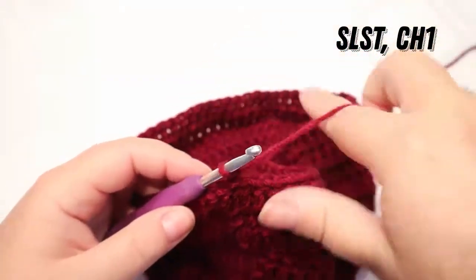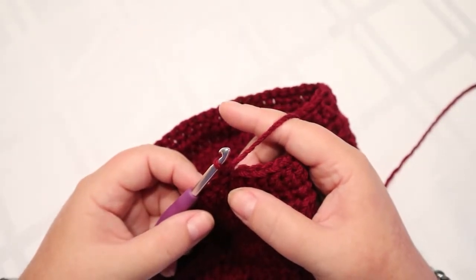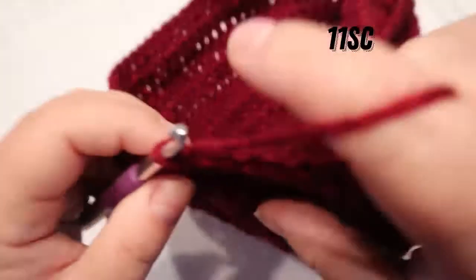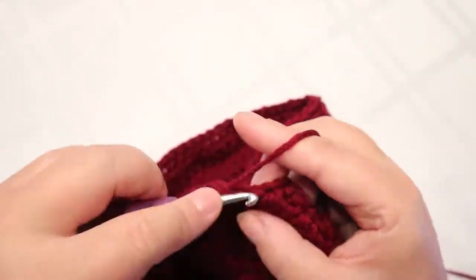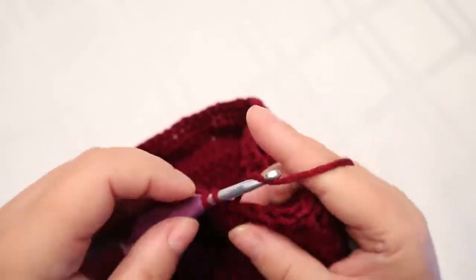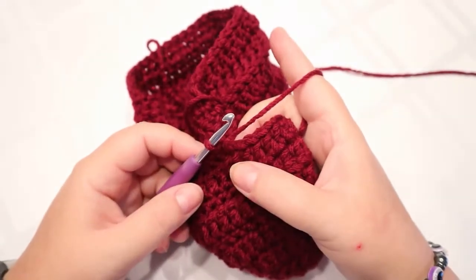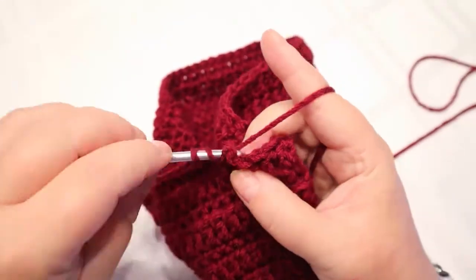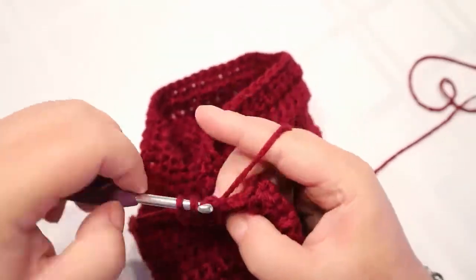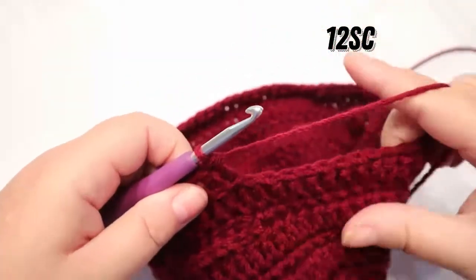I've come back around, did my slip stitch and chain one, and I'm going to put that one single crochet in that same chain one space. For this time around we're going to do 11 single crochets, then back post double crochets in the next 46 stitches. After that, just do 12 single crochets back up to here.